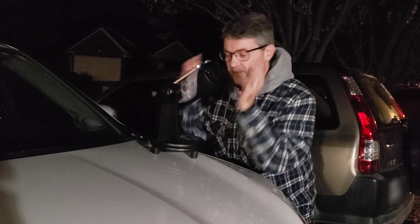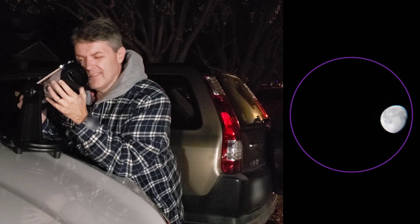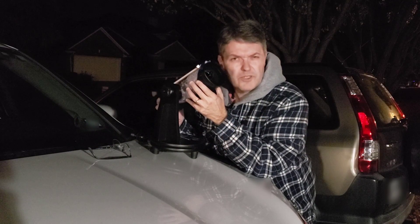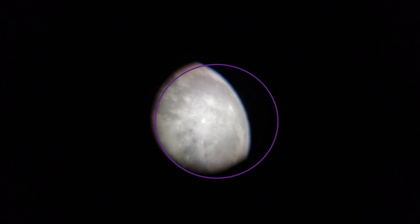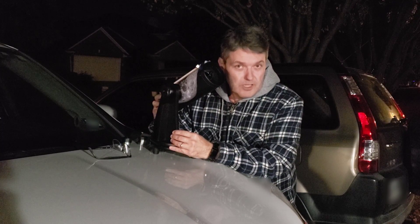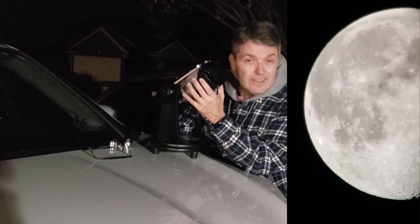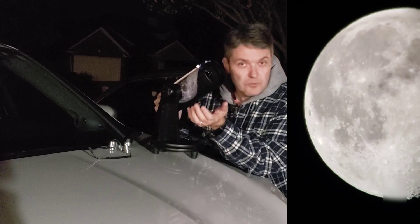I've got the 20mm eyepiece in there. Notice how the moon begins to stretch whenever you move it towards the edge of the view. It's actually surprisingly sharp — you can see some of the spherical aberrations, but I don't see much in the way of chromatic aberrations. Let's zoom in with the 4mm eyepiece. It gives a pretty good image with the 4mm, though not quite as sharp as the 20mm. Now let's try an 8mm Plossl. That actually looks pretty good, though it does run into the issue where you can either focus on the middle of the moon or the outer edges — that's just part of the spherical aberration.